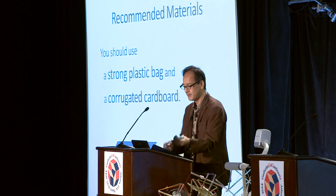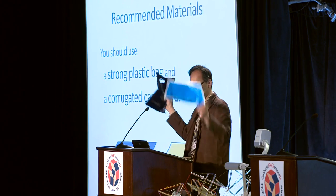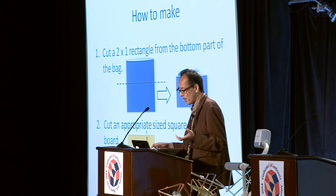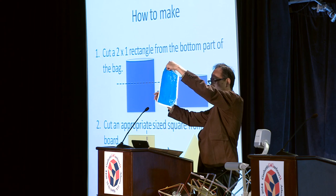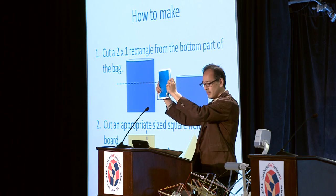My recommendation is this: you should use a strong plastic bag like this — very cheap. And corrugated cardboard like this. First, you cut a 2 by 1 rectangle from the bottom part of the bag.